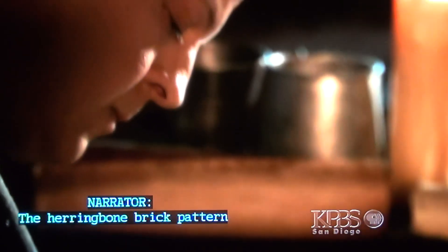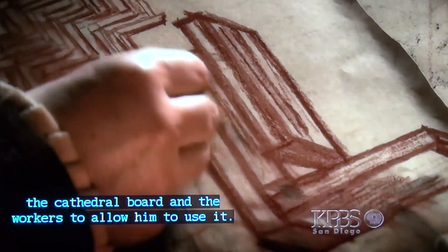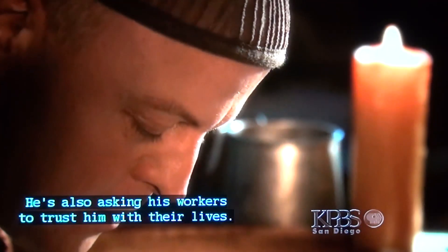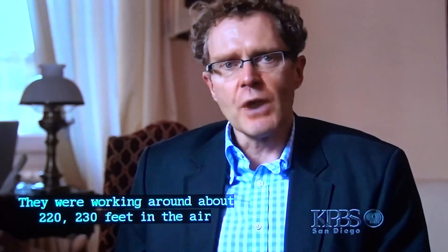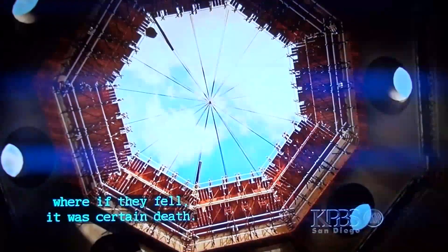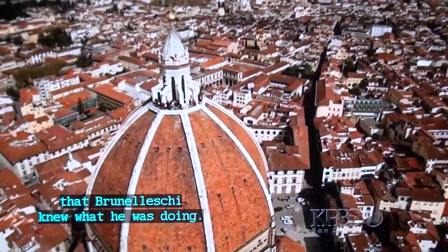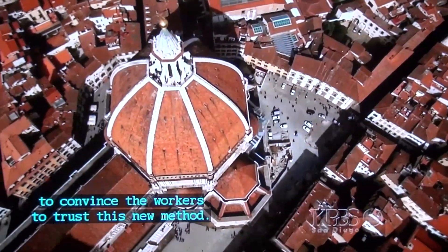The herringbone brick pattern is so untested at the time that Brunelleschi has had to convince the cathedral board and the workers to allow him to use it. Once again, Brunelleschi is going against convention — and asking his workers to trust him with their lives. They were working around 220 to 230 feet in the air, literally hanging over an empty space where a fall meant certain death. Brunelleschi needed his men to have faith in him and believe that he knew what he was doing. But what could he have done to convince them to trust this new method?